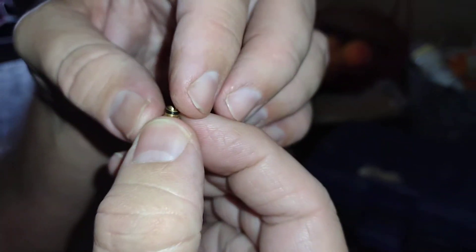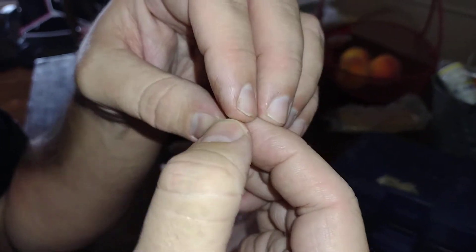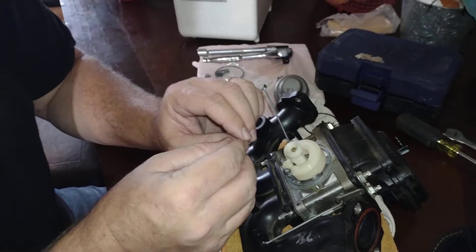As long as it seals on the diameter, we'll find out when we put it back together. You do one of these at a time.